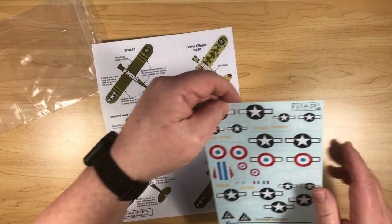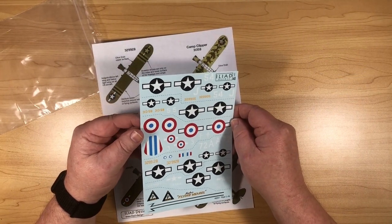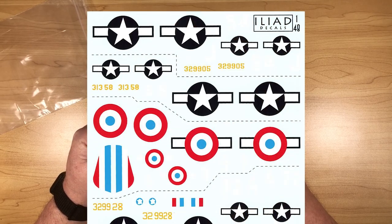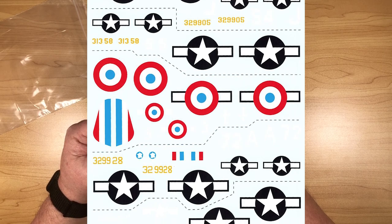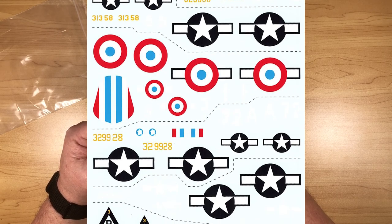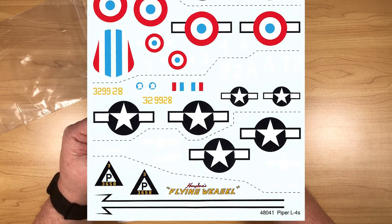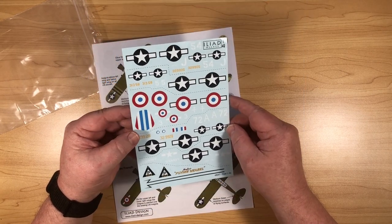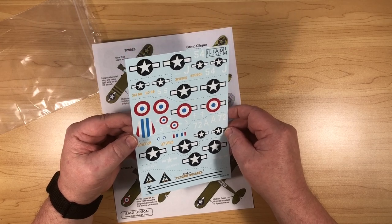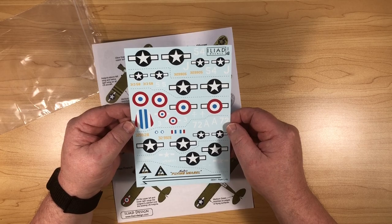Quick look at the decal sheet itself — I'll try and get the reflection right so I can see where the backing film is. It looks like the backing film is really tight around everything, apart from the numbers where you use the backing film to keep everything lined up. That all looks very good — the colours are good, there's no colours bleeding anywhere, so those are pretty neat.